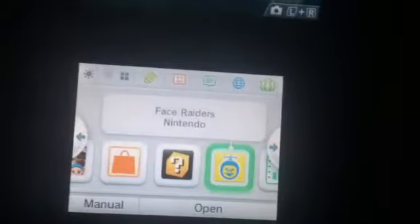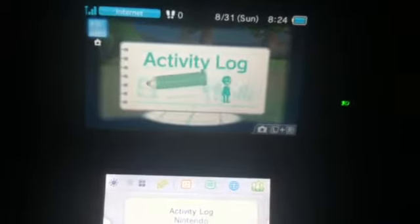Nintendo eShop, Mii Plaza, Mii Maker, System Settings, and Animal Crossing of course, and much more. I have Miiverse, the Friend List thing, and much more. So guys, I will be doing more gameplays. I have Wi-Fi, so if you want to do it locally or anything like that, just post your friend codes below and I will visit your Disney Magic World town. Remember to like, subscribe, and check out my other videos. Thanks, guys, and I hope you enjoyed this video.